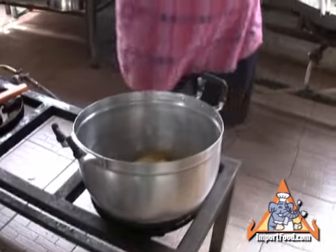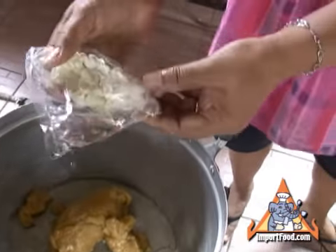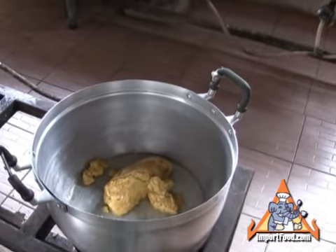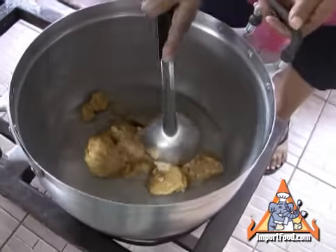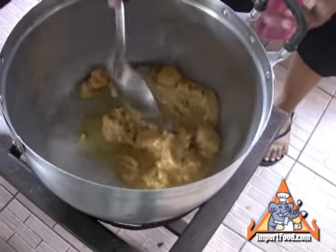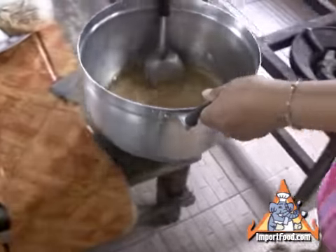We also have that same high power burner at importfood.com. Those are jasmine flower essence — we have a jasmine essence sold at importfood.com as well. It's not totally necessary, but it adds a nice little fragrance and a mild flavor. You can dissolve it in some water if you'd like if you don't have the flower essence.